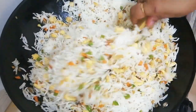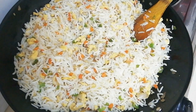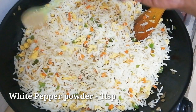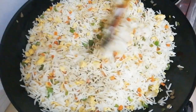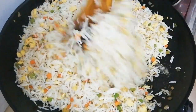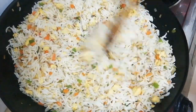Put the rice in the pan. Mix the vegetables in high flame. Add 1 teaspoon of soy sauce. Mix in the white pepper. Mix the rice thoroughly.